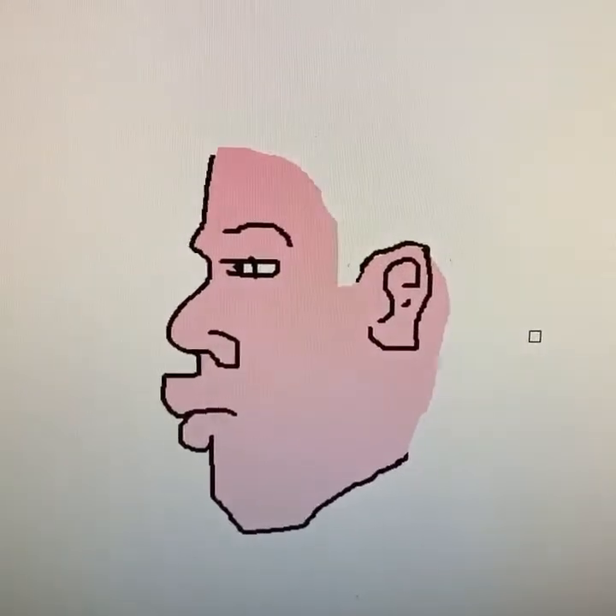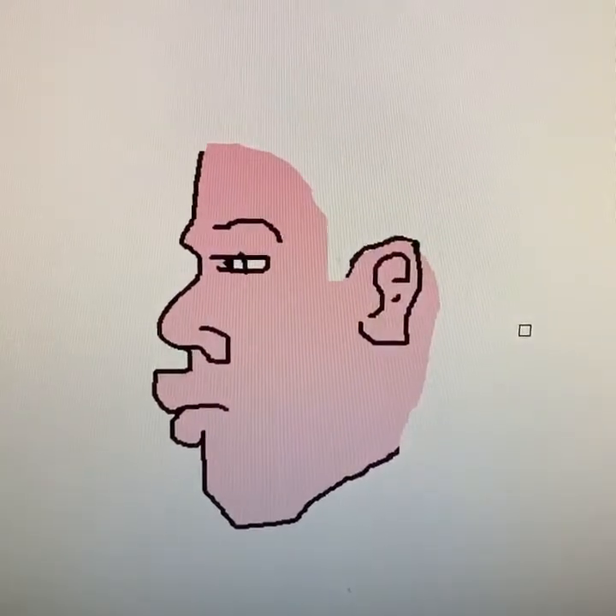Hey, let's draw a mullet using the computer. First off you want to draw the face. I pre-drew the face because I want to focus on the mullet.